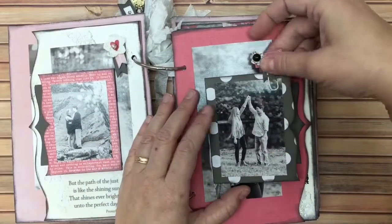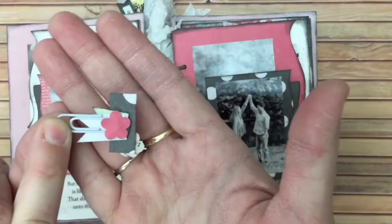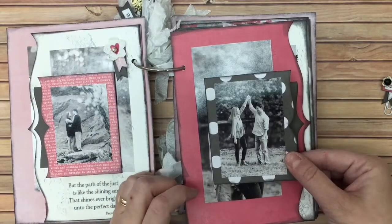On this side we've got a clip that I've done with some little items, and I added a little flower on the back to hide the glue. This will hold this piece in place.